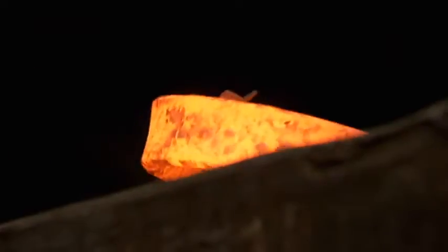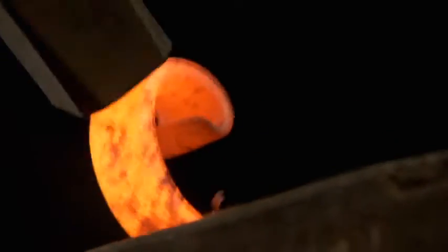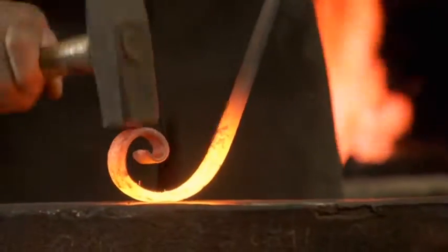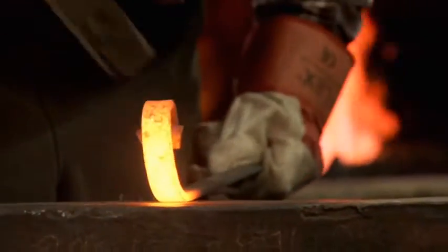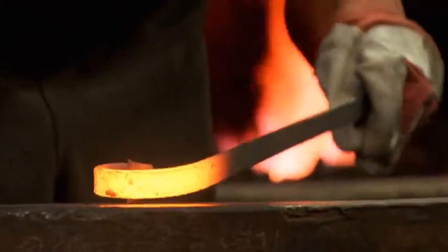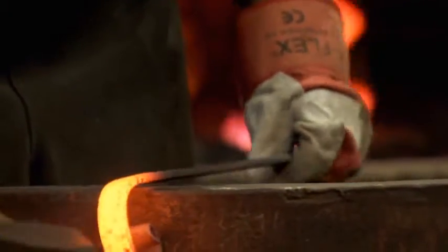If you start off with it right, you're starting as you should mean to go on. Scroll making dates back as far as the 13th century and it's still the most common form of a blacksmith's decorative work. Not brute strength — gentle. Blacksmithing is gentle. It's a hard aggressive material but we're trying to put beauty into it.